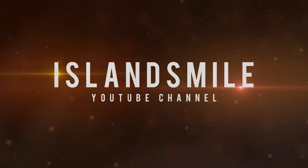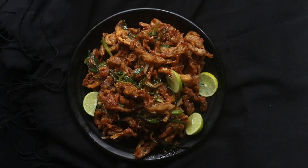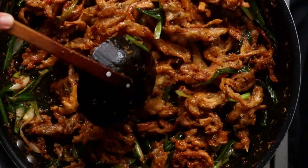Welcome to Island Smile YouTube channel. For today's recipe you will be making hot butter mushrooms. This hot butter mushroom recipe is a must try. It's perfect as an appetizer or a side dish.